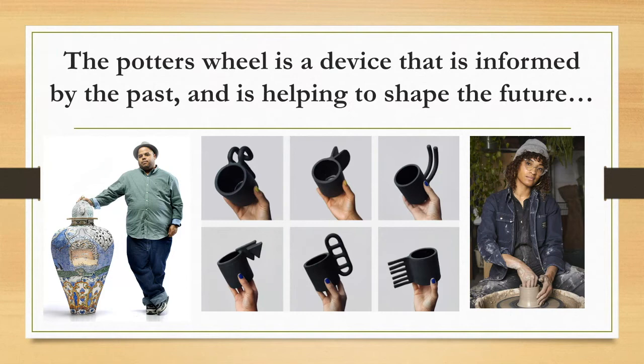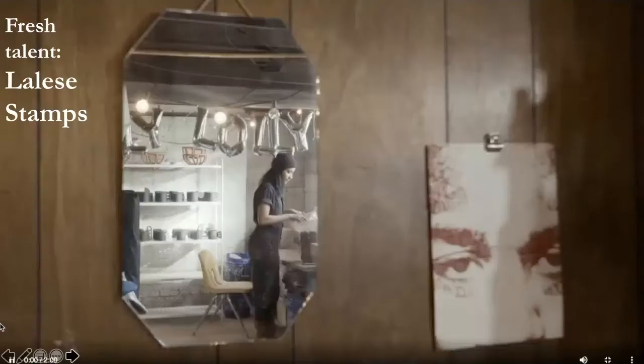Now that's a little bit about the history of the potter's wheel — a device informed by the past but helping to shape artists leading the way into the future of ceramics. I'm going to tell you about a few cutting-edge potters still using this very old technology. One of them is Roberto Lugo. But first, I'm going to show you Lalisi Stamps. She did a really cool project called the 100 Day Project — her goal was to make a mug every day, and each mug had to have a different handle. These are just six out of the 100 pots she made.